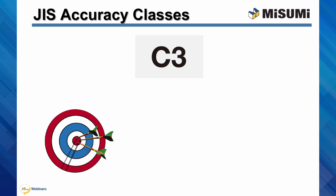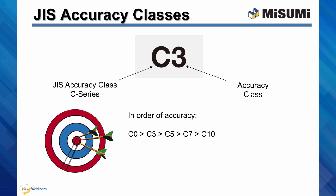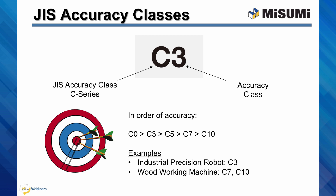The precision class ball screws are typically preloaded and therefore have much finer repeatability than non-precision classes. Misumi ball screws are made according to the JIS accuracy classes. The accuracy class is denoted by the letter C, followed by a number representing the accuracy grade. The smallest C number is 0. As the C number increases, the accuracy decreases. For example, C0 is more accurate than C3, C3 is more accurate than C5, and so on. The choice of accuracy class depends on the application — an industrial precision robot may require C3, while a woodworking machine may be sufficient with C7 or C10.